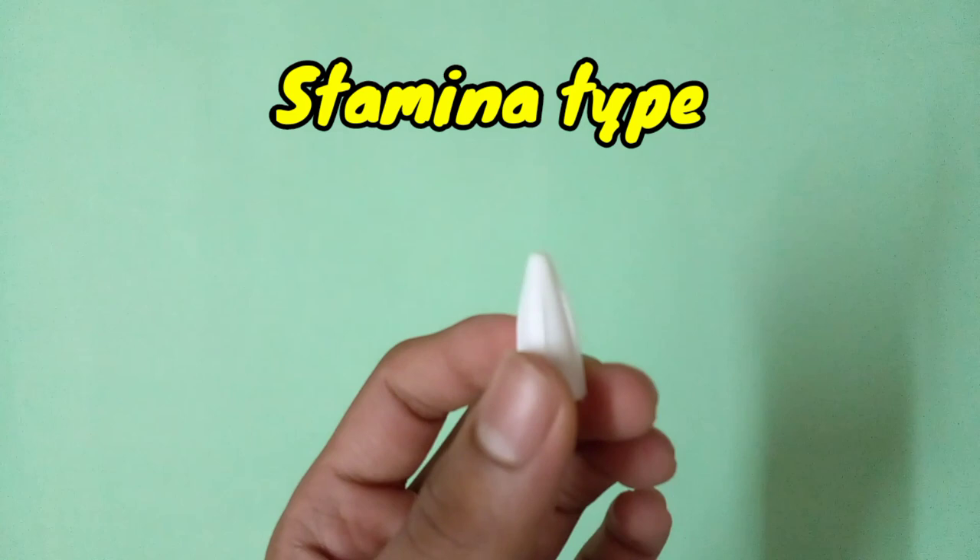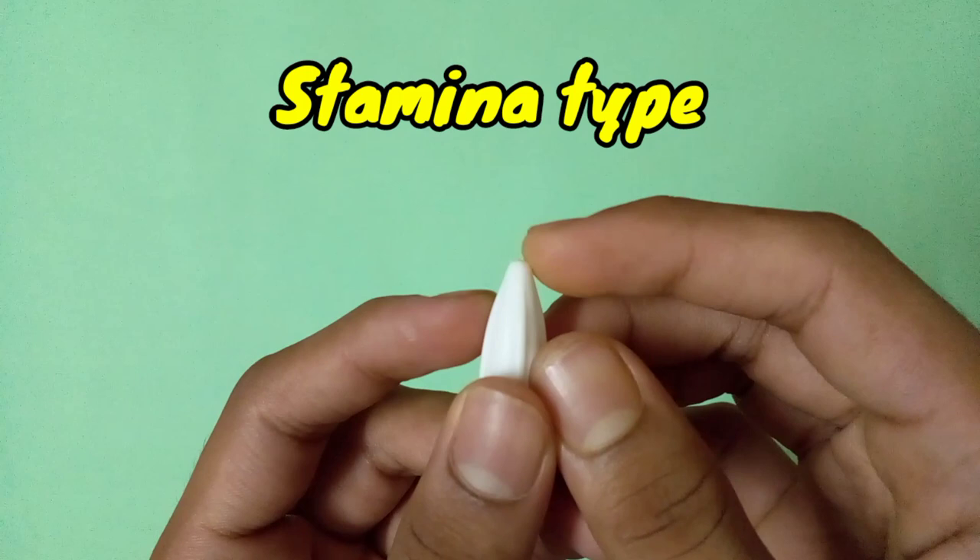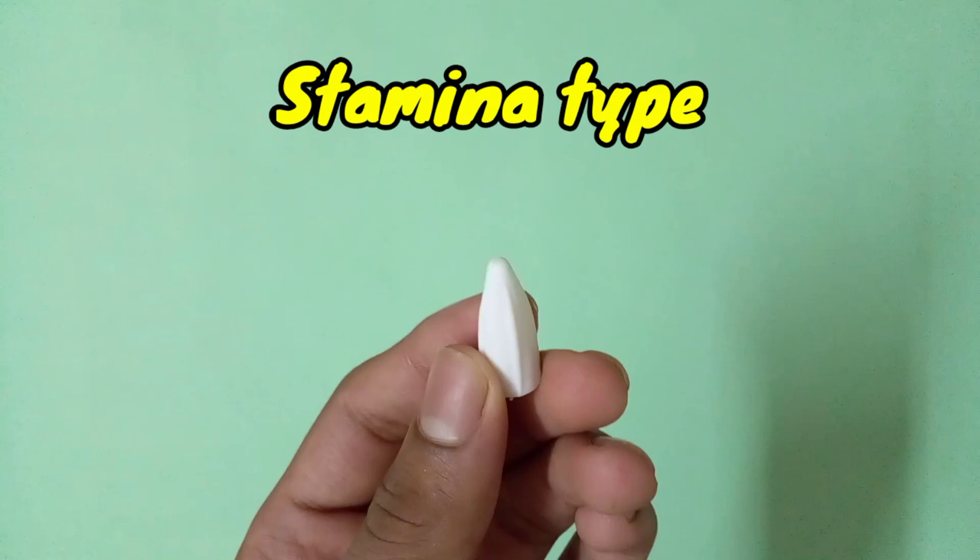If you really want to make a stamina type beyblade which will stay in the stadium for a long time during battle, I will suggest some tips. First, the cap of super glue. You can use any type of super glue cap, but make sure the cap is a little bit pointy and also very circular. That's why I'm suggesting this cap — it will be really good for making a stamina type driver.